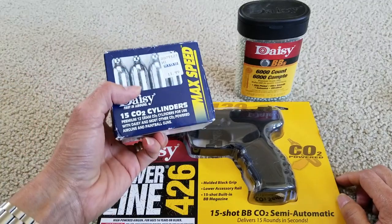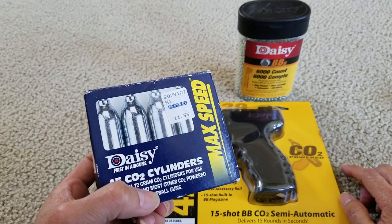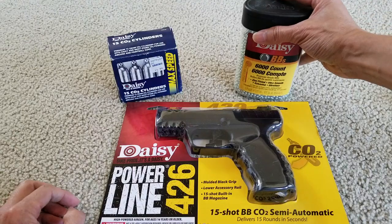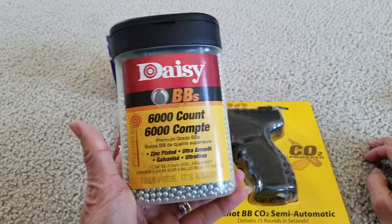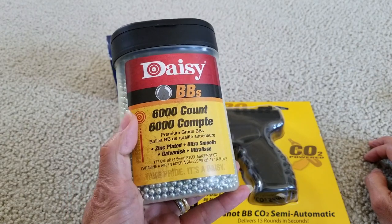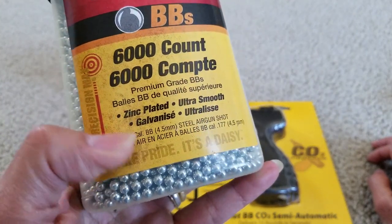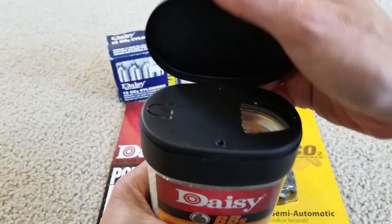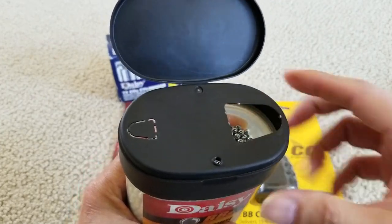I got this BB container from my brother when he gave me that gun — he got this at Big Five a long time ago for $11.99. And then this is the one I bought from Walmart — buy big and save more — so I got this big 6000 count pack. You pop this open and you got the small opening and a big opening for the bigger loader.